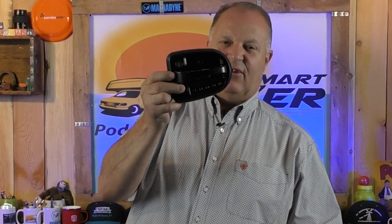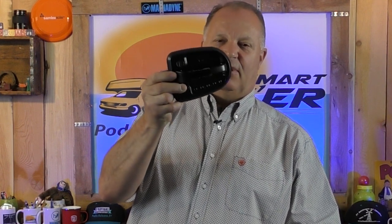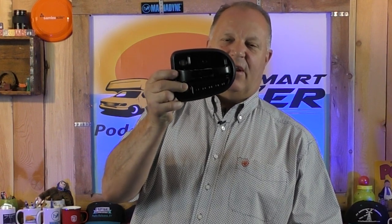These keyless entry locks have been around for about 10 to 15 years, and some have been better than others. Today Global Link, I think, is one of the leaders in the market — it's a little more pricey than most other brands, but it's a better lock. I highly recommend purchasing by quality and by reviews, not just by price.